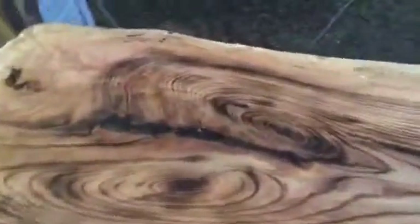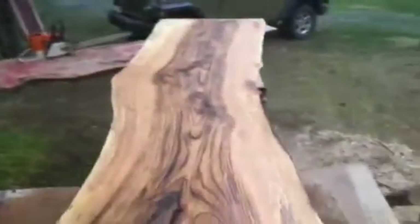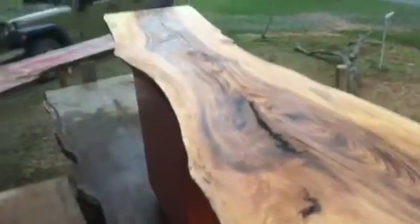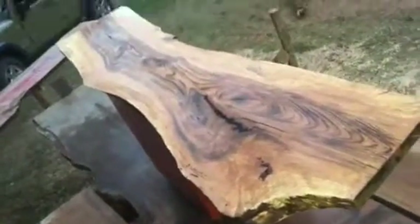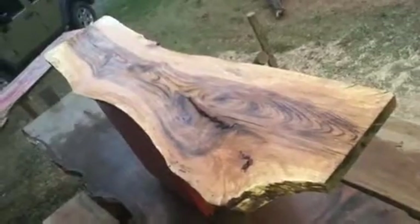It comes down to about 20 inches wide consistently. It's a great project to start working with — got a nice live edge on this side. If it's something you'd like to work with, let me know. I'd love to work with you on this project.